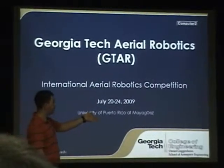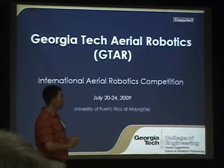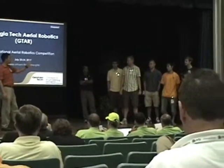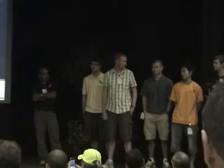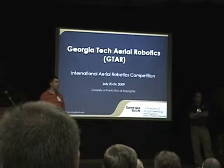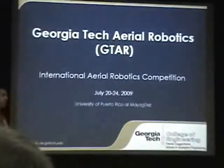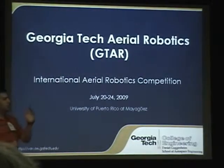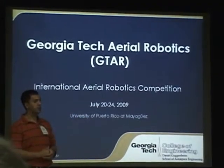Mr. Girish Chowdhury, Klaus Christen, Jonathan Mander, Alan Liu, Jusakri Yamura, and Scott Kimball. We've got a couple of team members back home working on our vision stuff, Seyed, and I'd also like to introduce our advisor, Dr. Eric Johnson.